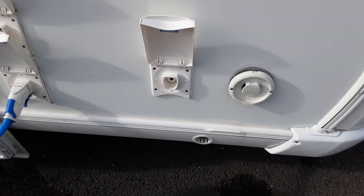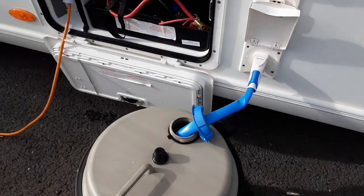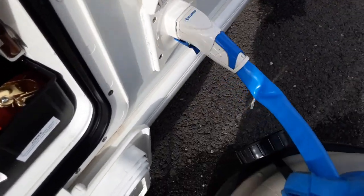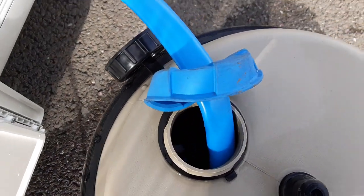You've got your direct water connection for if you're running directly off a water supply on site. You've then got your water connection itself for the aqua roll on the bottom here, and the pump will simply connect by pulling back the blue trigger and pushing into the side of the van, then dropping down into the aqua roll itself.